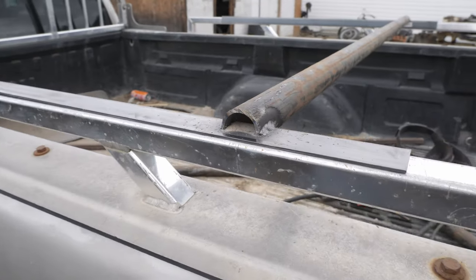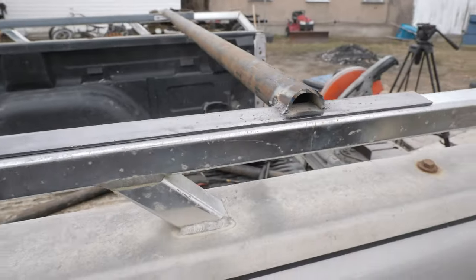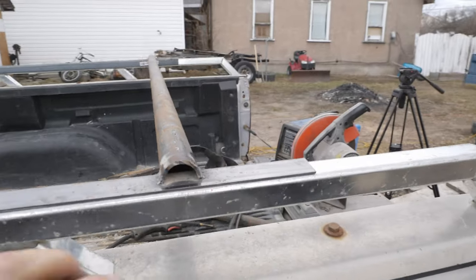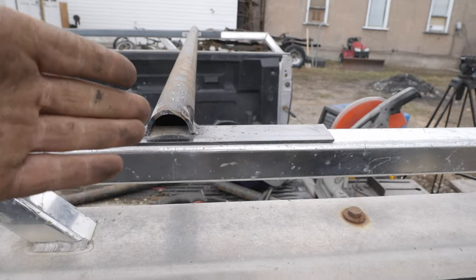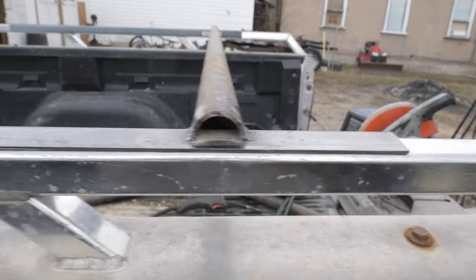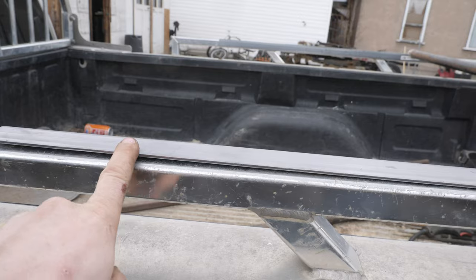There — the back bar is welded on. What I'm going to end up doing is capping these guys — oh, that's hot — and then it'll essentially be done. I just need to replicate this one more time down here.